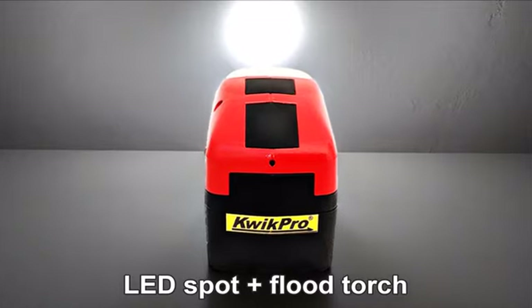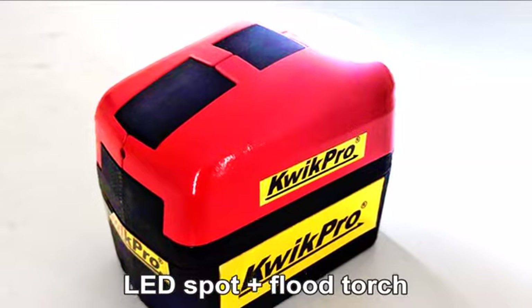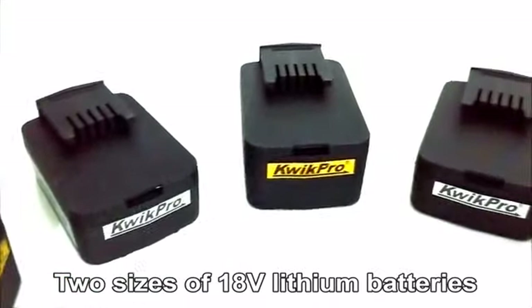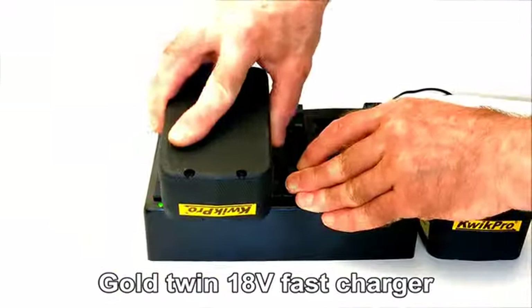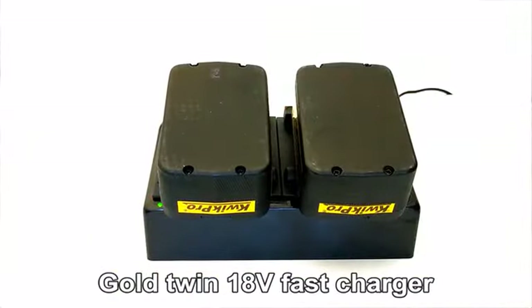When you need light, use the Quick Pro LED spot and floodlight torch. Quick Pro power tools use high-performance 18 volt lithium batteries and sets come with either a fast twin or single charger.